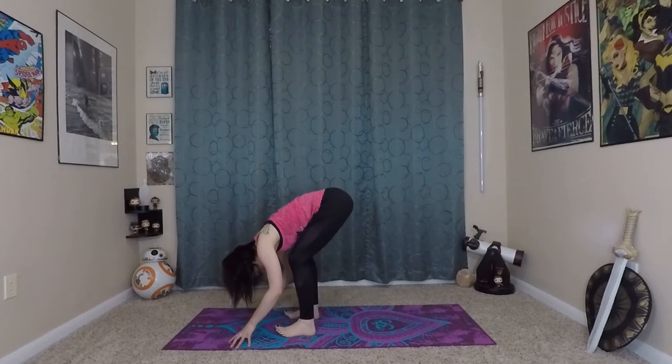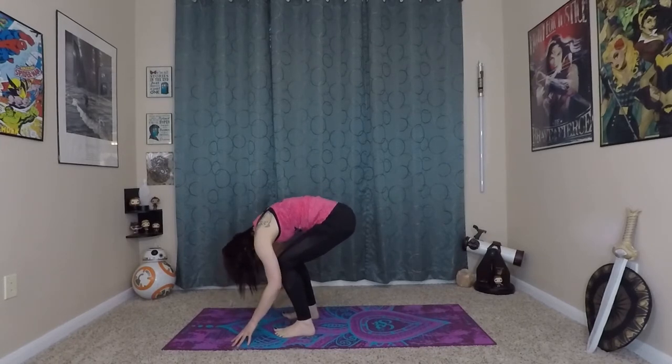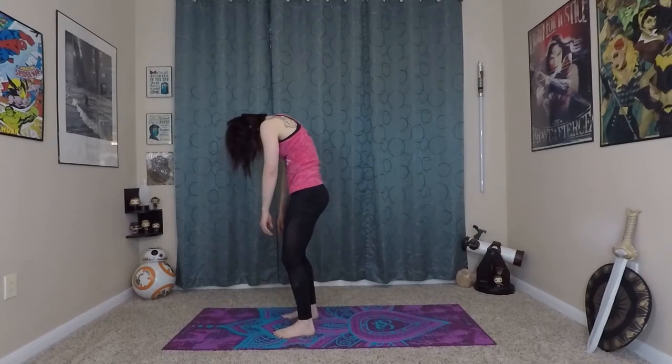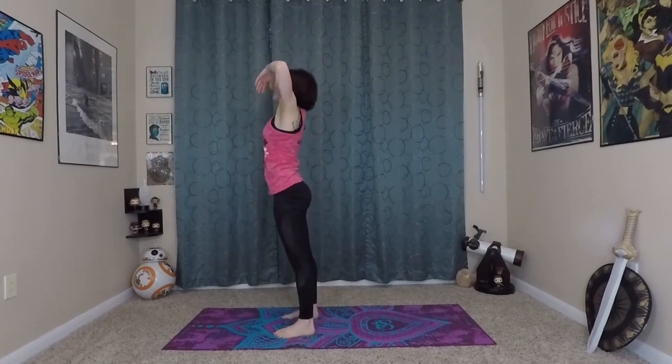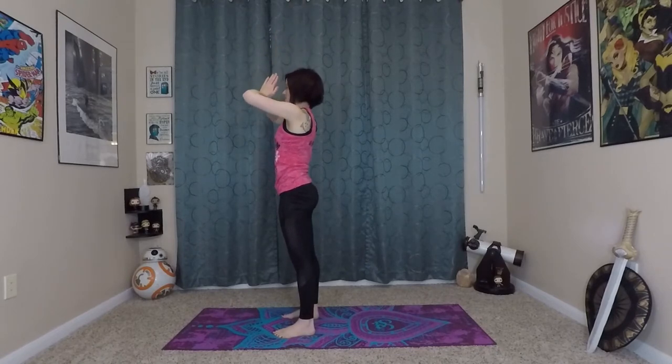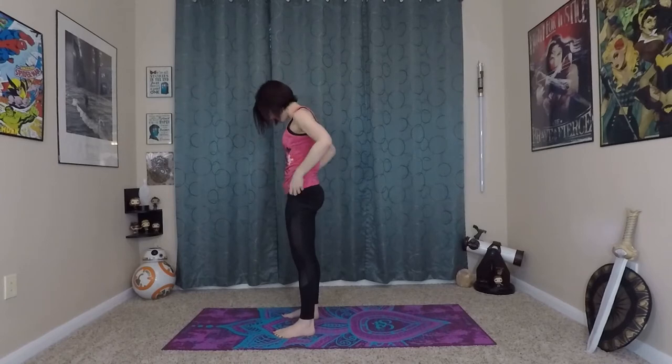From here, sit back into your heels, bend your knees really deep. Inhale to prepare, exhale, roll yourself up to stand. Inhale, arms extend overhead. Exhale, hands to heart center in your Namaste or Anjali Mudra.